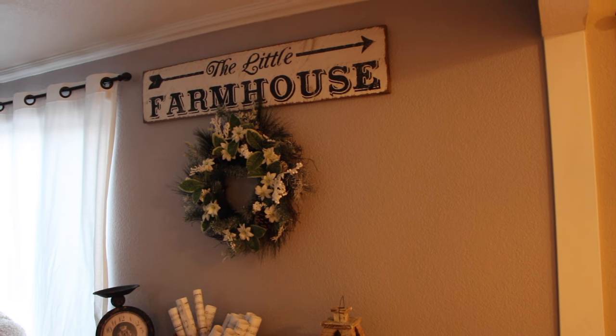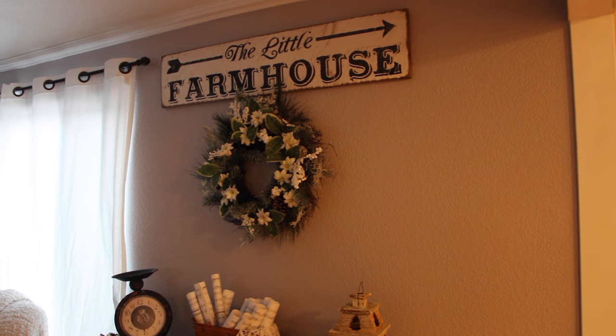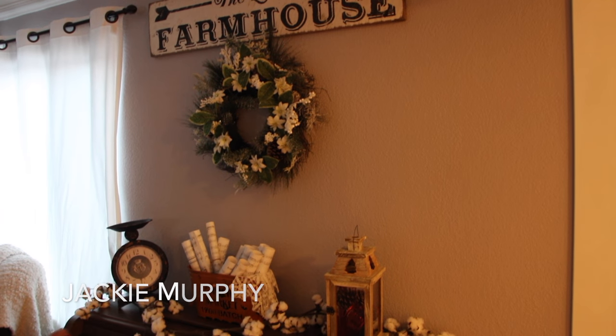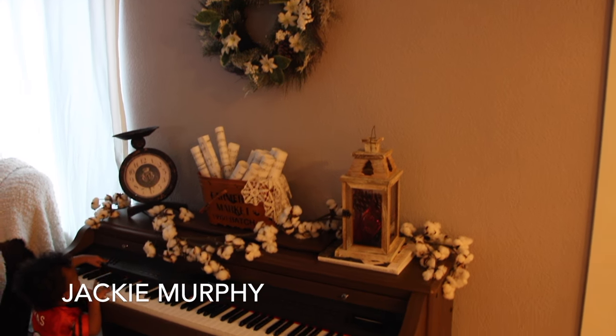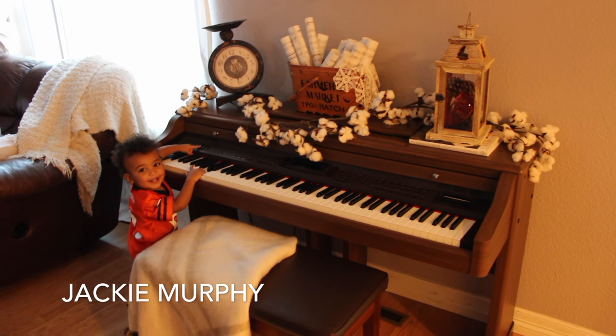Hi everyone, welcome to my channel. I hope you are doing great. Today I wanted to show you how I decorate my old antique piano, so this is just an overview of it.